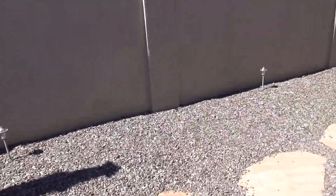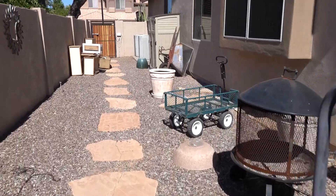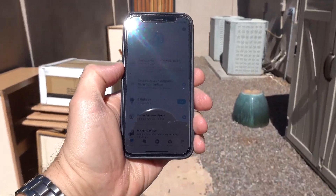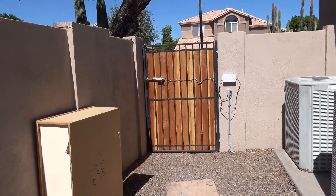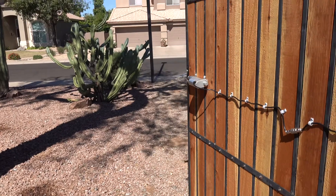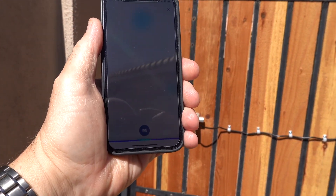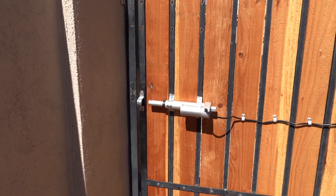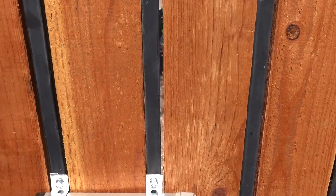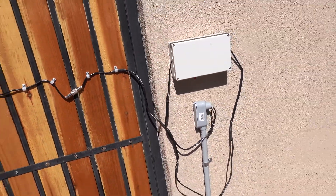Some people have electrified fences — I have an Alexa-fied fence. Alexa, unlock side gate. Alexa, lock side gate. Lock solid. So that was a fun project. How did I do it? Let's find out.